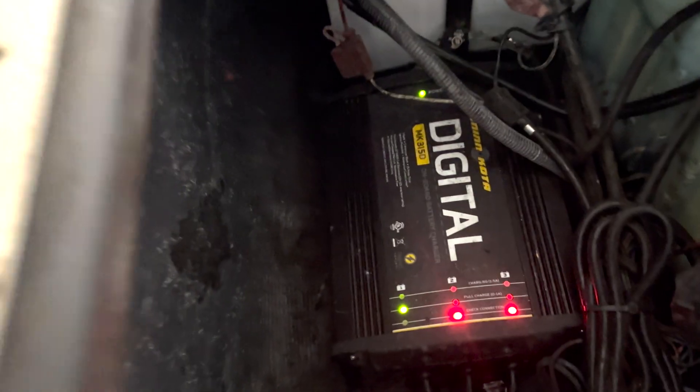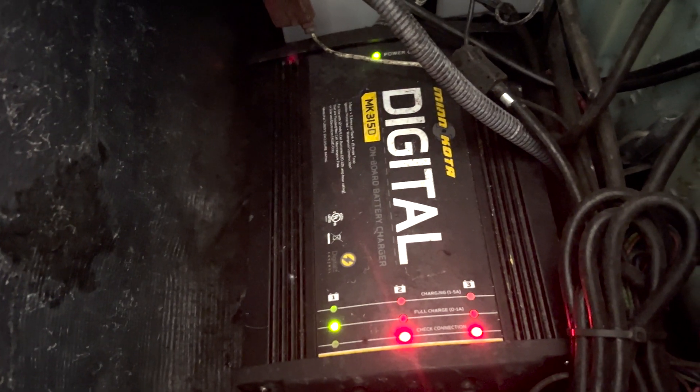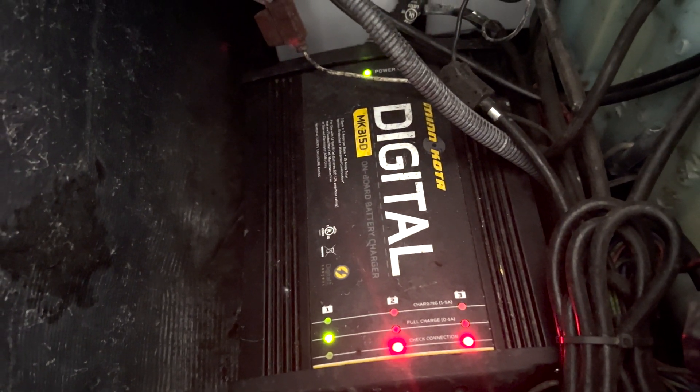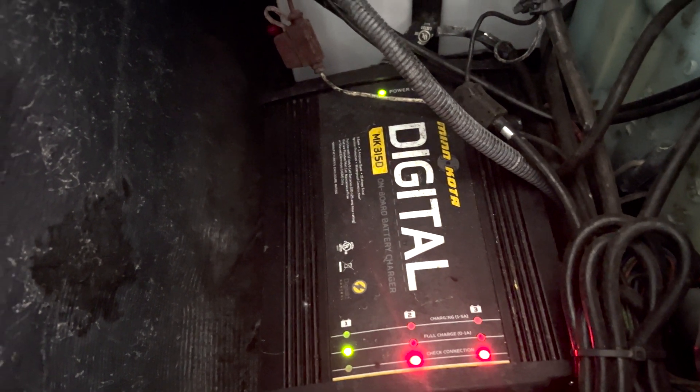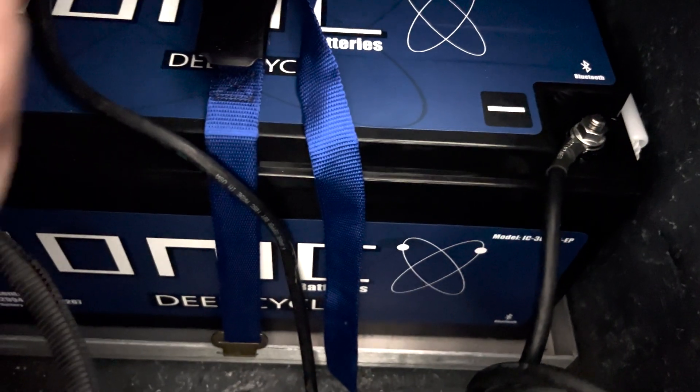This right here is the charger that we're going to be replacing. This is a Minnkota digital charger that was on the boat when I bought it. It's been on here for a good two and a half years since I've had the boat and I haven't had any issues with it whatsoever. I'll probably just end up selling it on marketplace or something.